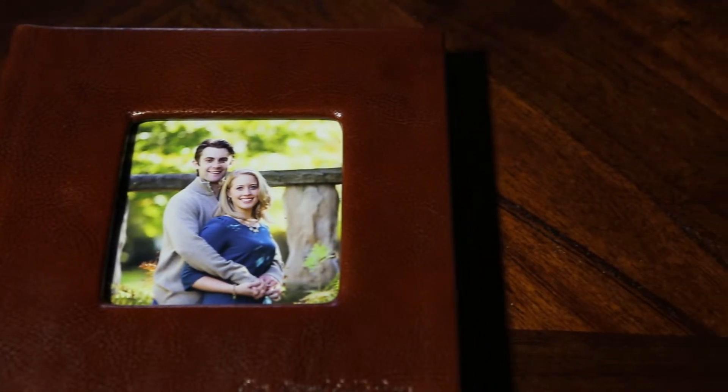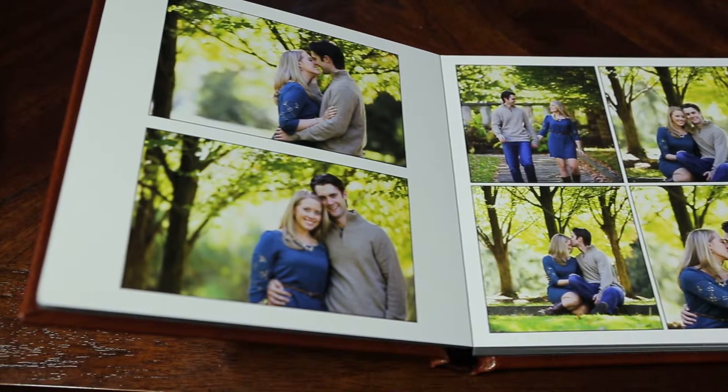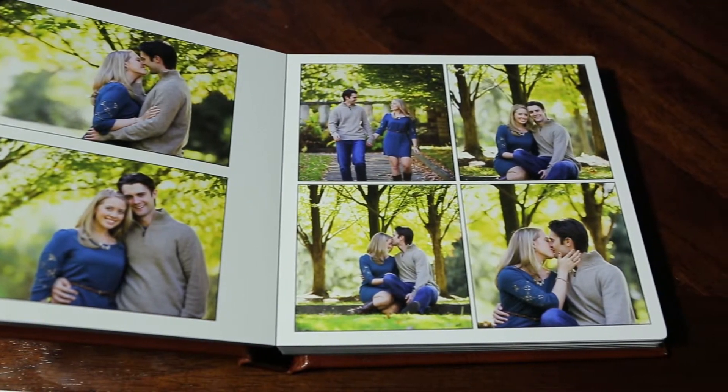Just like our other albums, the base price is going to give you 12 pages and 24 sides to work with, but then you can go up. You can do 16 pages and 32 sides, or 20 pages and 40 sides.